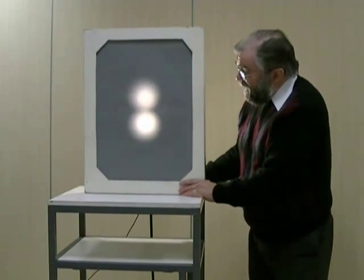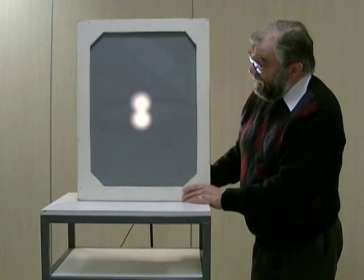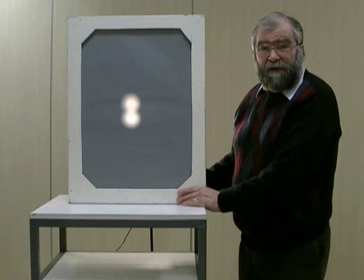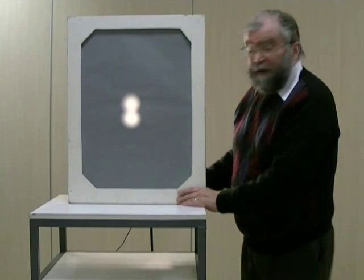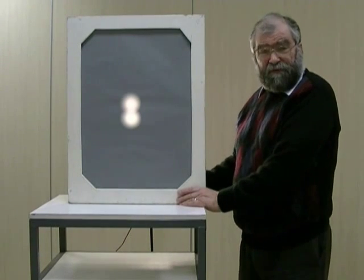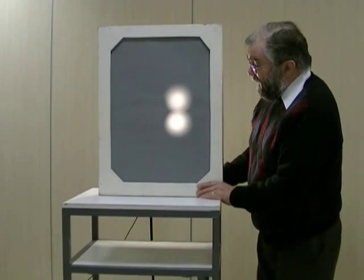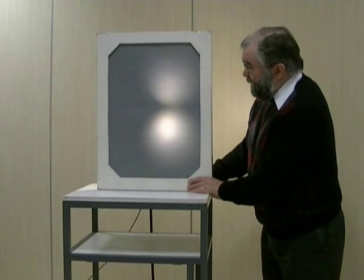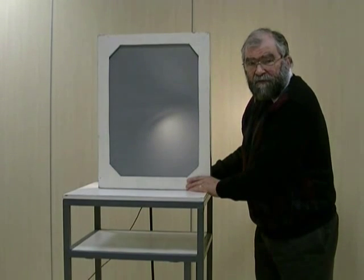Conversely, if we come further away — moving the source away from the gamma camera detector — you see that the two images get closer and closer together. Now we have a minified image. So the magnification changes with distance: when it's a long way away, you get a small image; at a certain distance, you get a life-size image; and when you're closer, you get a magnified image. But if we go too close, the magnification becomes so great that the image falls off the edge of the detector, which is obviously not desirable.